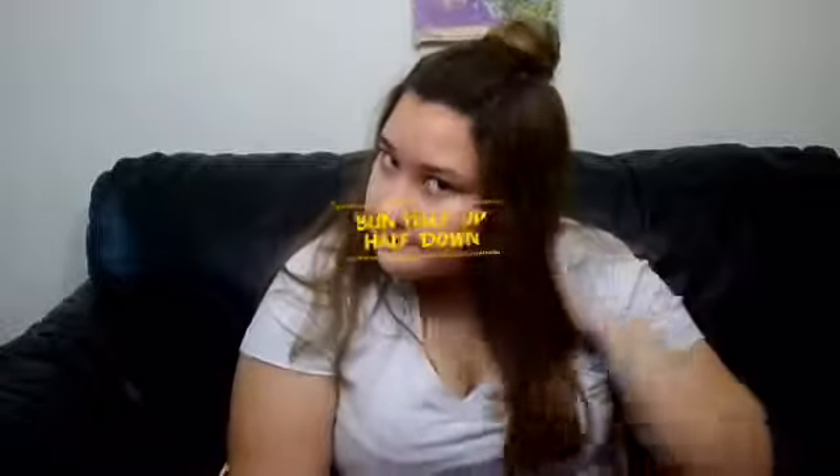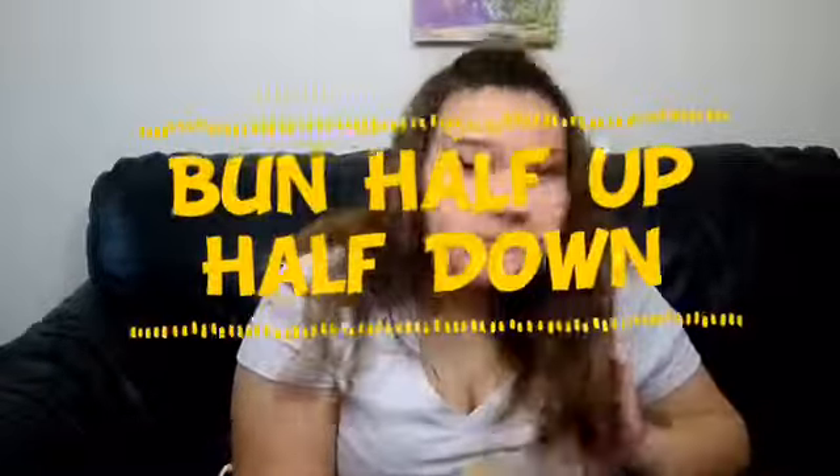This is the first hairstyle, like the one I'm wearing in the intro — it's a bun updo, half-up half-down. For most of these hairstyles, all you're gonna need is either an elastic or a hair tie and a hairbrush. To start off this half-up half-down, I'm just going to take the front section of my head all the way back to my crown and brush it smooth on all sides.